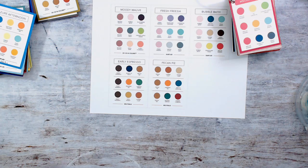Hello Stamper, welcome to Frenchie's video. I'm France Martin, independent demonstrator with Stamping Up at FrenchieStamps.com.